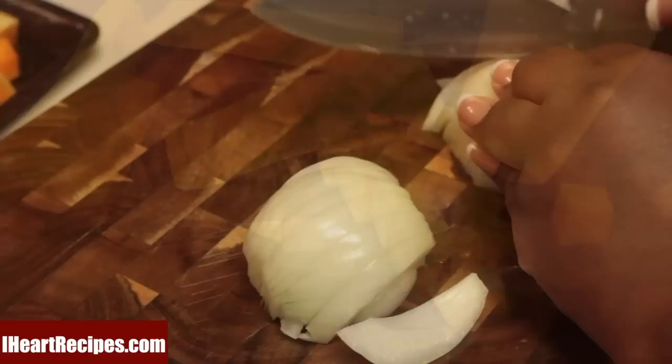Then I'm going to grab a large white onion and slice it. Once we're done slicing the onion,